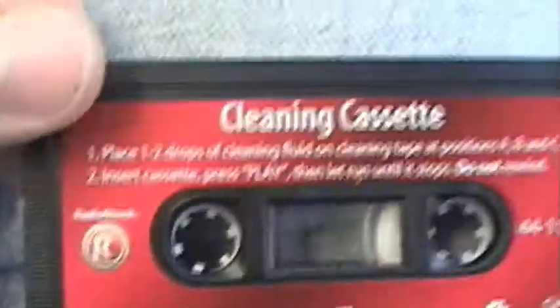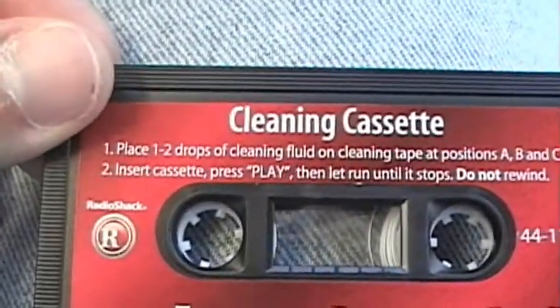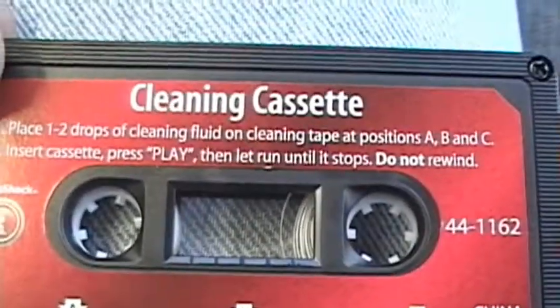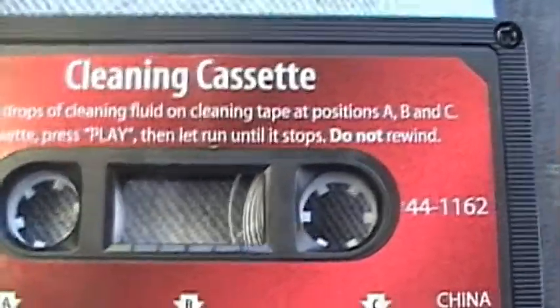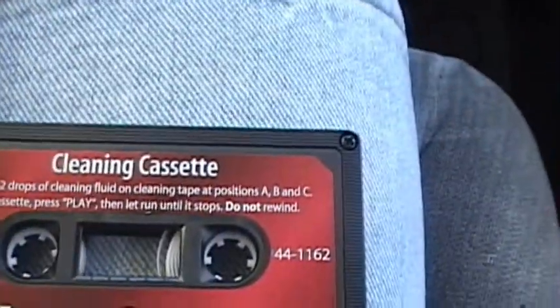You have to place one to two drops of cleaning fluid on cleaning tape at positions A, B, and C. Insert cassette, press play — well, in this car you don't have to do that — then let it run until it stops. Do not rewind, or else the tape will jump out of the tape player and eat you alive. And also, you cannot feed it after midnight.